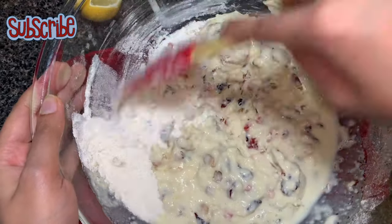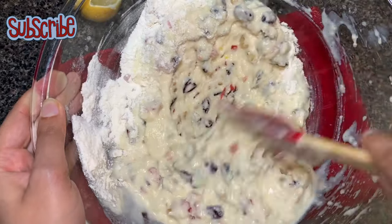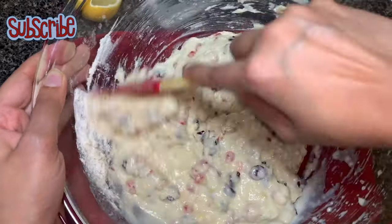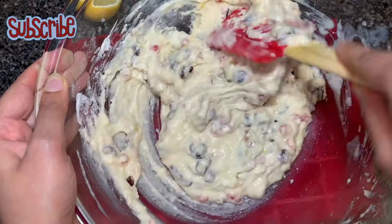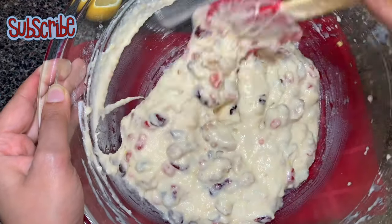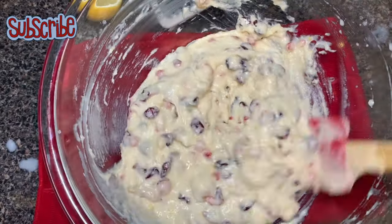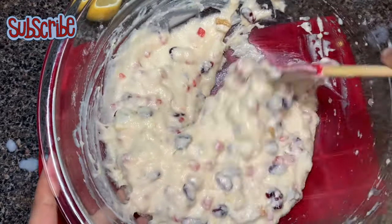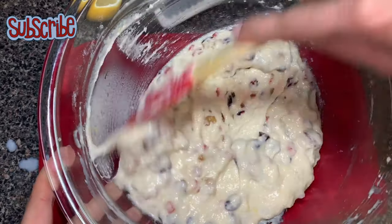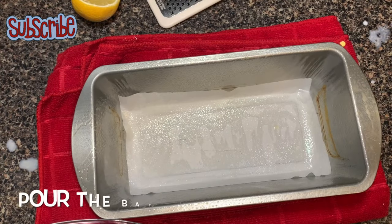Do not overwork your batter and do not forget to scrape the bottom of the bowl. The batter is ready. I have preheated my oven to 350 degrees Fahrenheit. Now we are going to pour our batter into a greased loaf pan which I have lined with parchment paper.